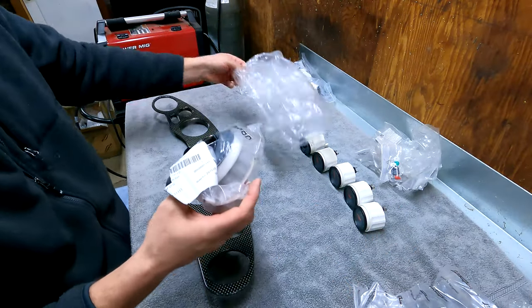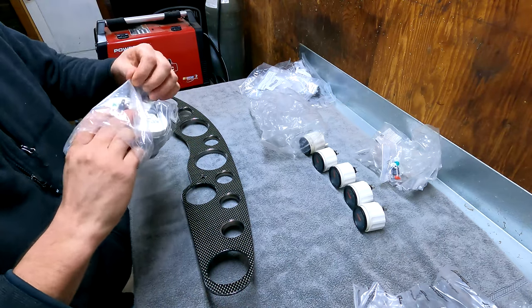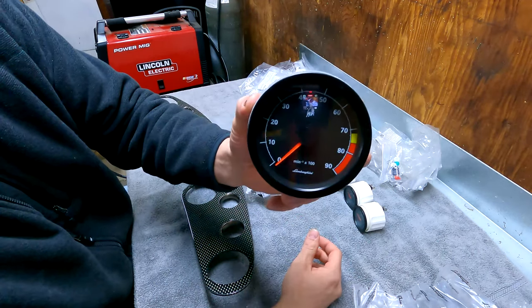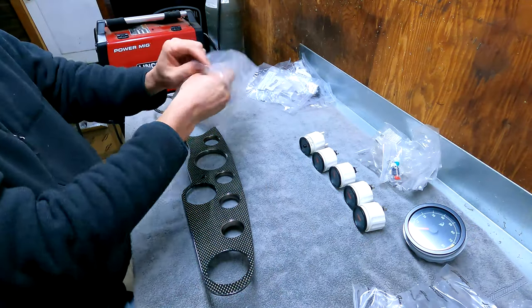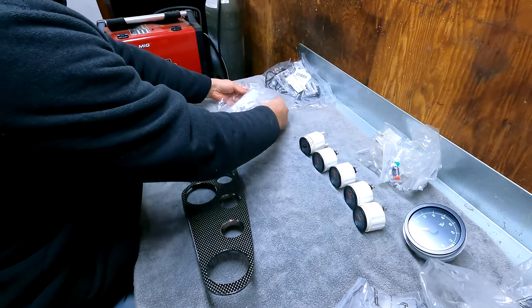The tach. And I ordered a speedometer, which is on back order, and I have no clue when that will show up.